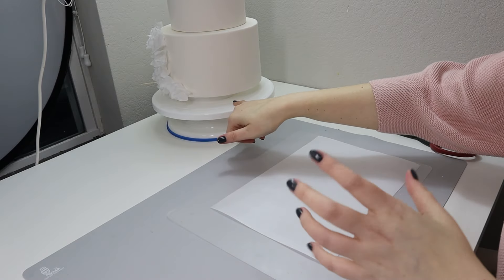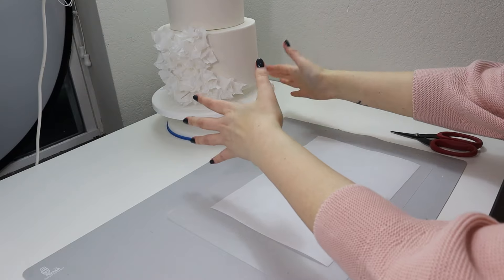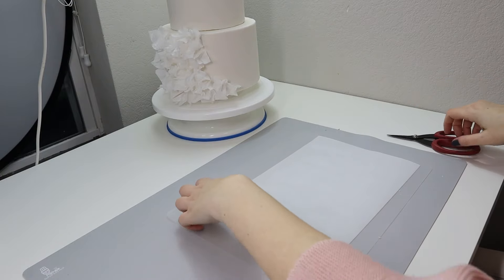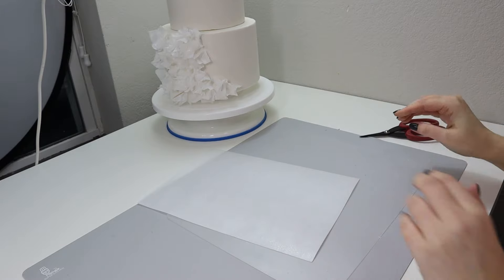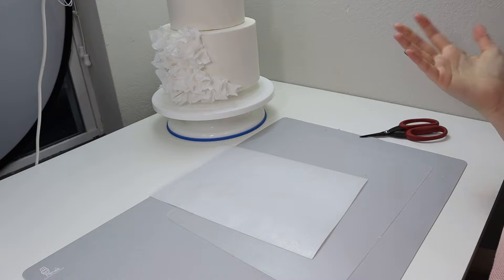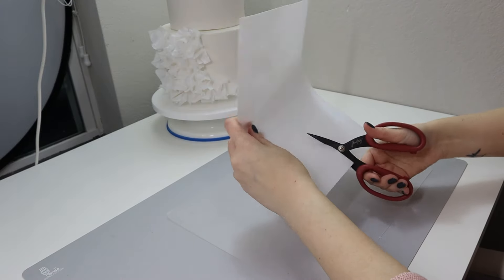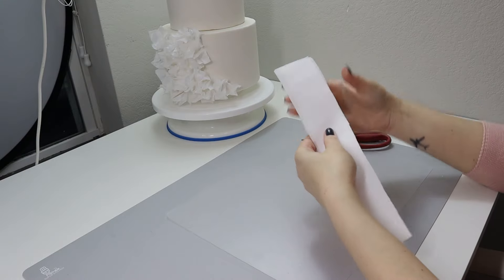For this size of ruffles as I have here, they are maybe two and a half centimeters, one inch thick. So when my cake will be done I will add two inches on each side, so keep this in mind if you want a specific design. My sheet of paper is eight and a half inches, so it's about 200 millimeters.